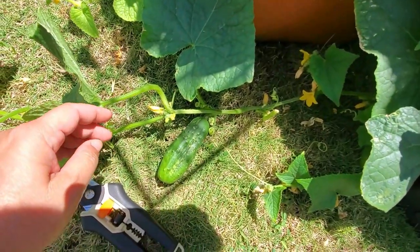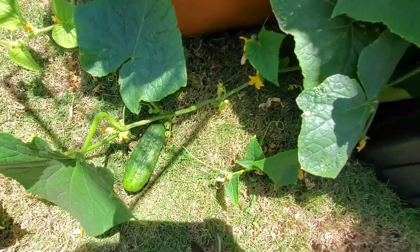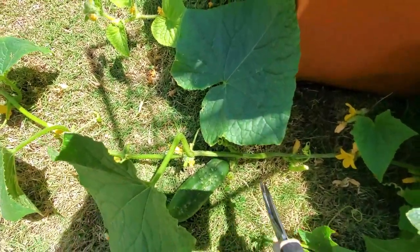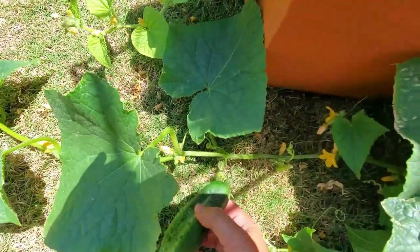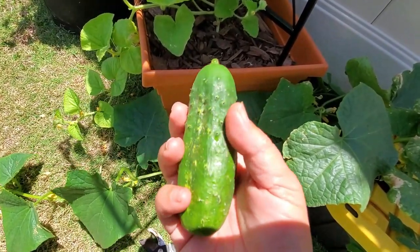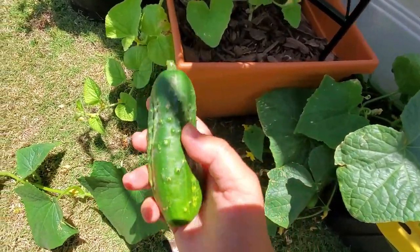The cucumbers have ripened, so I'm going to harvest some — about three came out. There's one there, and I think the biggest one is over there, so we'll clip some of these off. Look at that — that's a nice pickling cucumber. This is a Wisconsin pickling cucumber. They've got different kinds: Chicago and Boston, but I opted to get the Wisconsin ones.